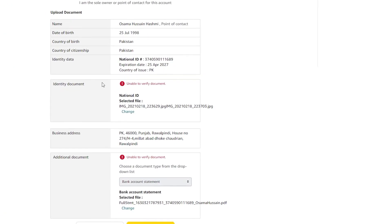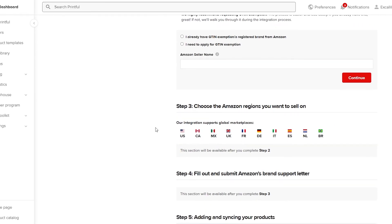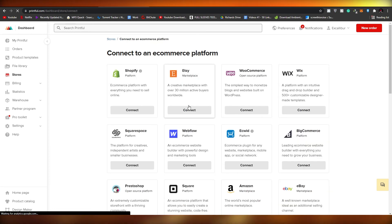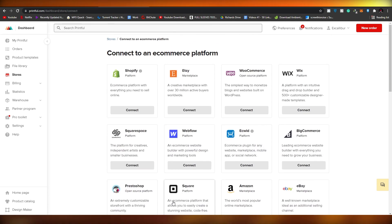Unfortunately, I wasn't able to connect my identification documents — it failed verification and I'm not sure why. But you get the general idea. The same process applies to other platforms as well. If you want to sell on Wix or eBay, create your account on that platform and click 'Connect' in Printful — your store will be linked and you can sell your Printful items there. The same goes for Webflow, Big Cartel, Square, and other supported platforms.